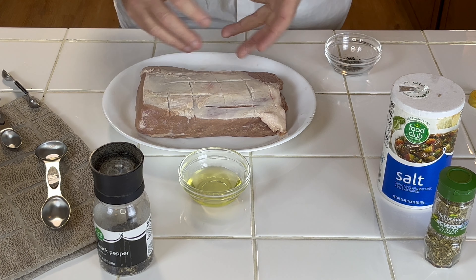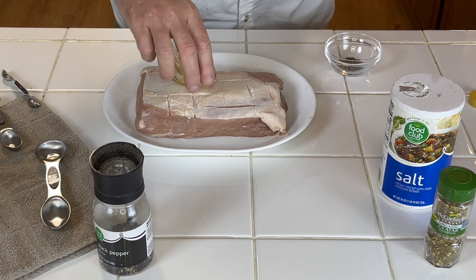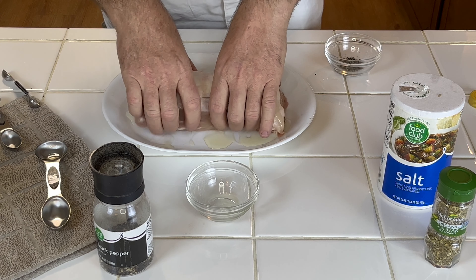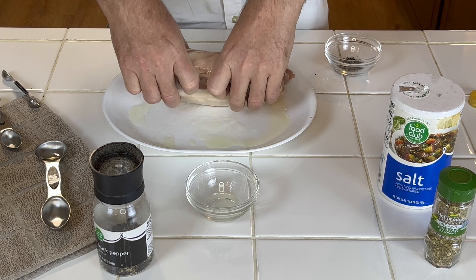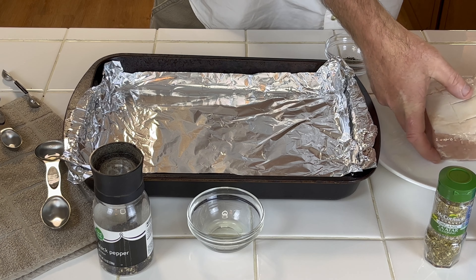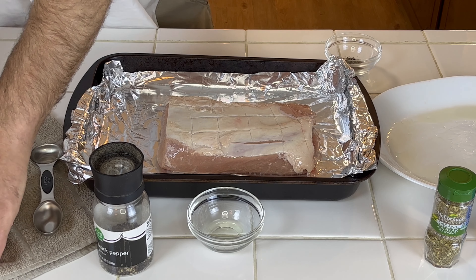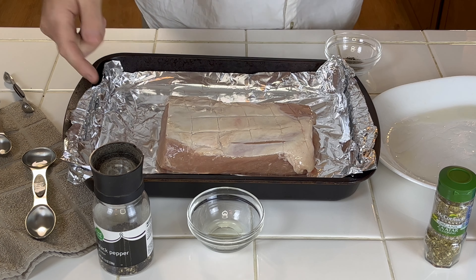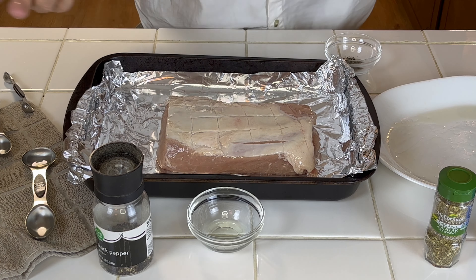Today I'm making a pork loin for lunch. We'll be using zaatar seasoning as the primary spice — very good spice, we'll really enjoy it. First thing you want to do is dry off the pork loin. This is about a three pound pork loin, not too big. We got olive oil here — using the light tasting — I'm using two tablespoons and basically want to coat both sides really good with it.